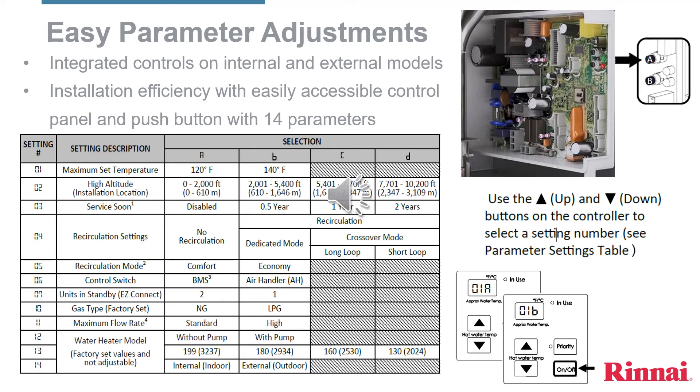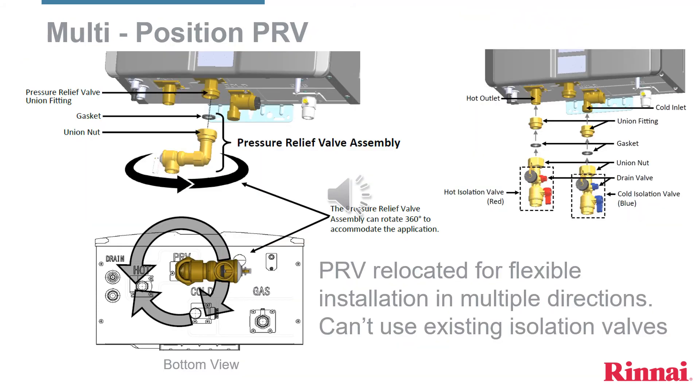Integrated controls on the Sensei tankless water heater eliminate the dip switches on previous models, making setup and commissioning easier and quicker for the homeowner. The multi-position pressure relief valve included with Sensei tankless water heaters can be rotated 360 degrees to accommodate any application.